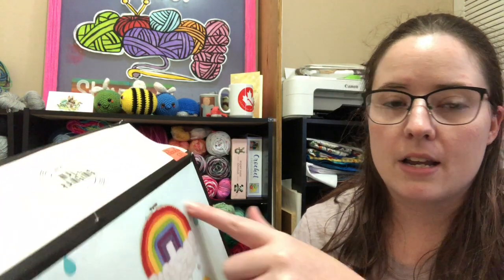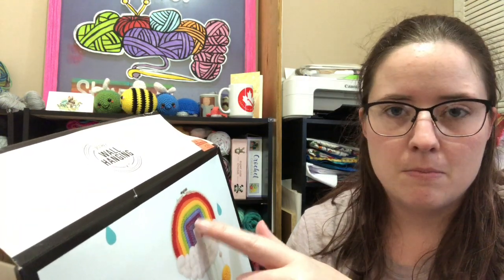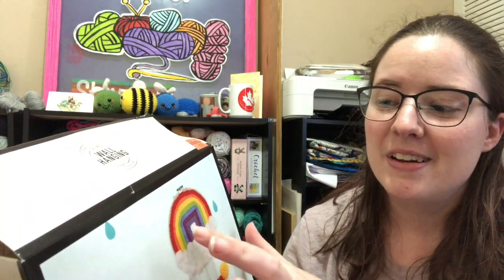It comes with everything you need — an embroidery hoop, the meshy stuff to crochet onto, the yarn, the fiber stuff to make the clouds. It even comes with pre-made pom-poms and beads and strings to put on there. So I'm just sitting there with Jessie working on it, and this is what I got done so far.